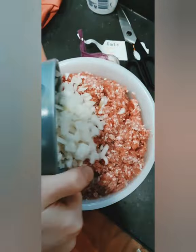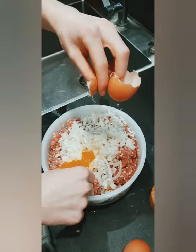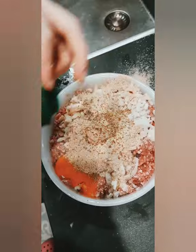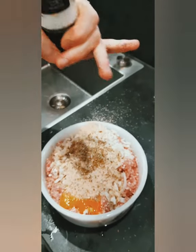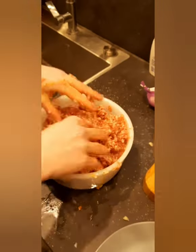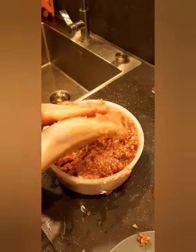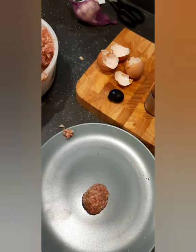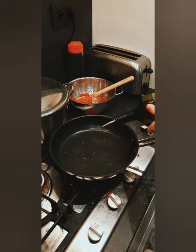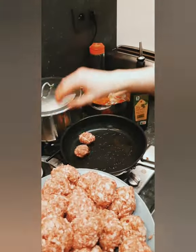Now we make the meatballs. First, add the onions and the eggs. Then add the breadcrumbs, oregano and rosemary. If you want to emphasize the flavor, add pepper and salt as well. Then gently knead the balls, making sure everything is mixed properly. Roll the balls, put them on a plate if necessary, put a drizzle of olive oil in the pan and start cooking.